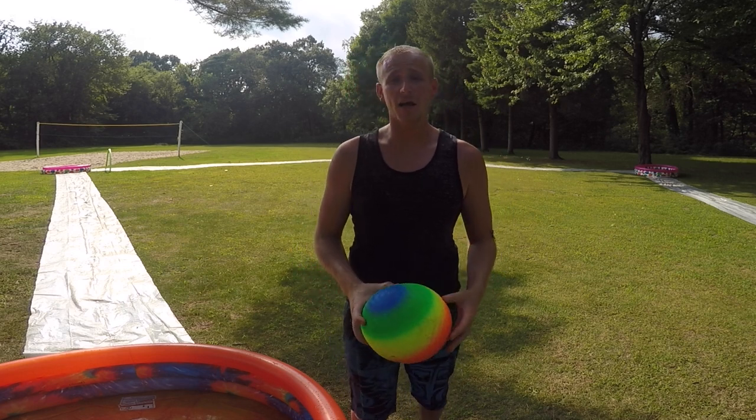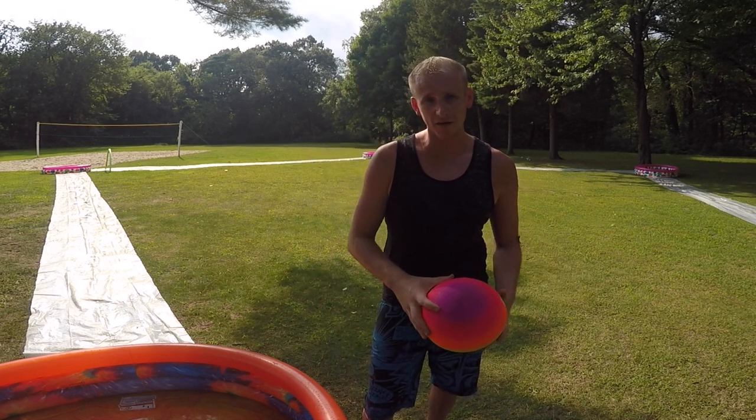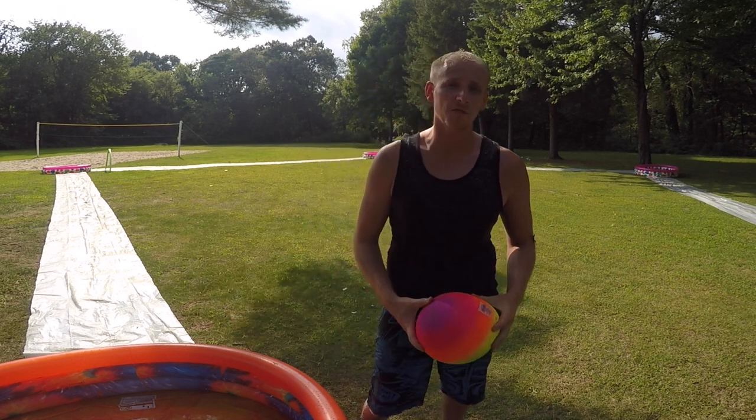Hey guys, ols87 here and today I'm gonna be showing you how to build a slip and slide kickball field. I'll be telling you how to play and also be showing you how to build a pretty cool trophy for your winners.